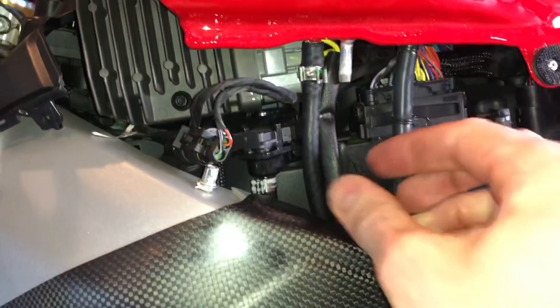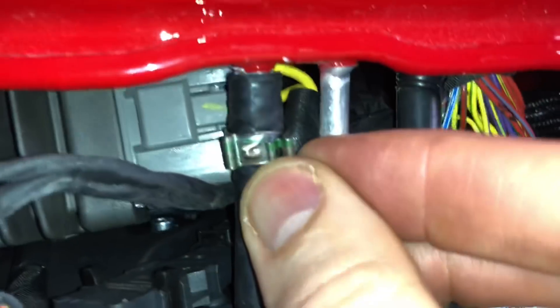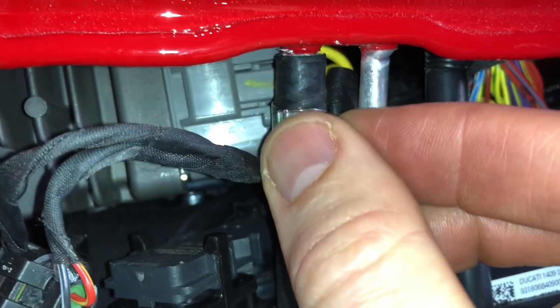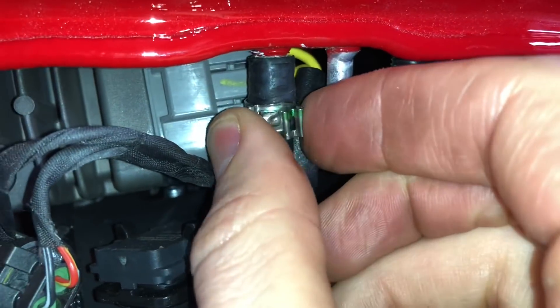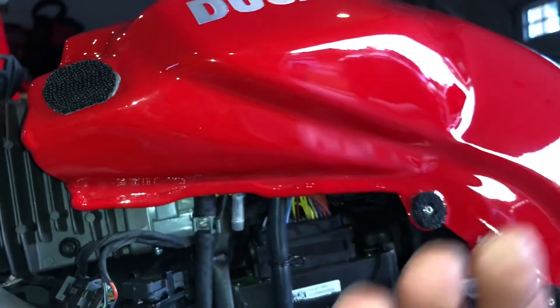There are two lines here you have to remove. One is easy to remove — it has an easy clip. This one is a horrible clip and it has to be moved down and out to even remove it. When you put it back together again, it just takes a pair of pliers to push it back together. You've got to remove these first so you can turn the tank over.